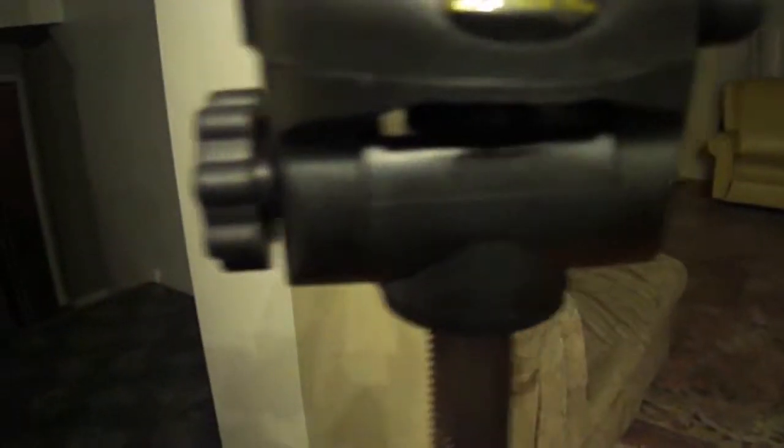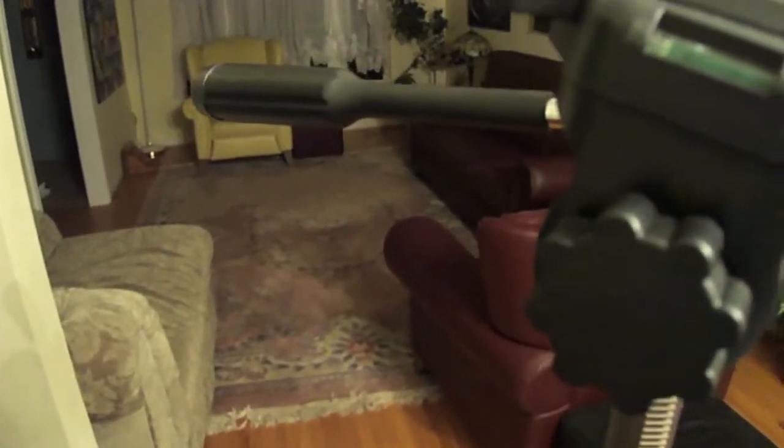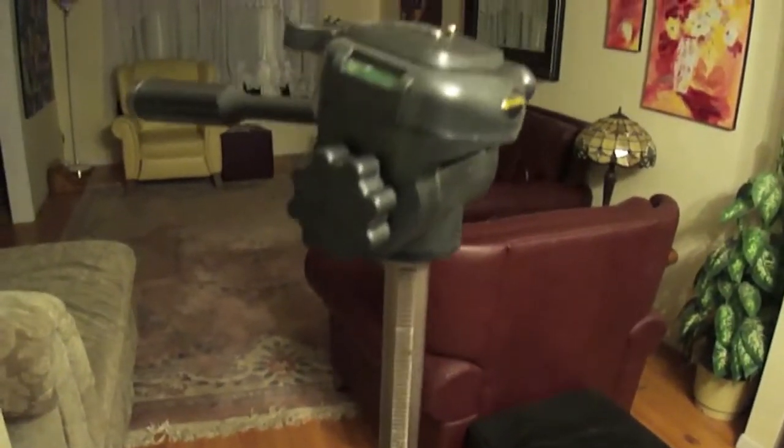So here we have the Dynex branding. There's a level on the side, it's adjustable, there's a panhead, a panhandle, another level, and here is the adjustment piece to raise and lower the head.